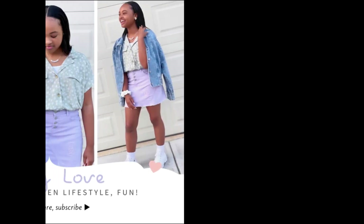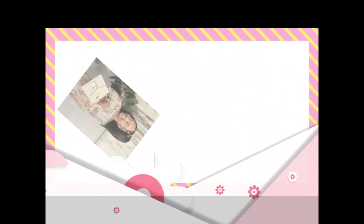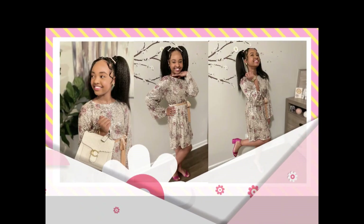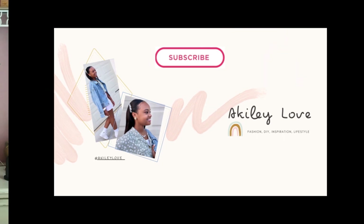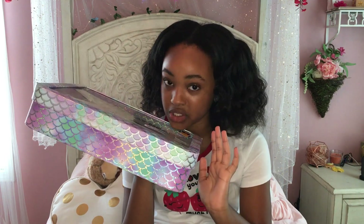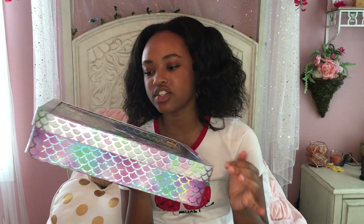Hey everybody, welcome back to my channel! So today I'm going to be doing another video for you guys. I have a specific box and I put all my special accessories for back to school in it — my back to school hair accessories, there we go. I'm gonna be showing you guys all of that and the special box. But before we get started, make sure to like, subscribe, hit that notification bell, and share this video with your friends. Now let's get started.